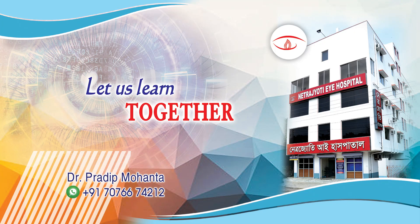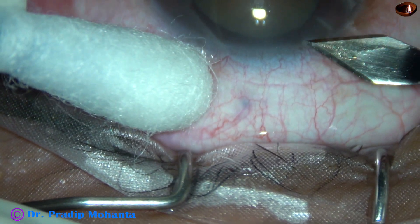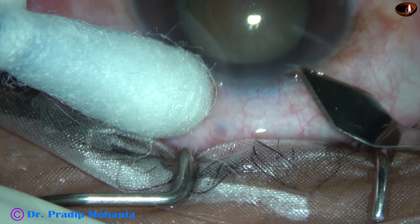Friends, welcome to my workplace at Ranagahat, West Bengal, India. Intraoperative miosis occurred in this case. Let us observe this surgery.